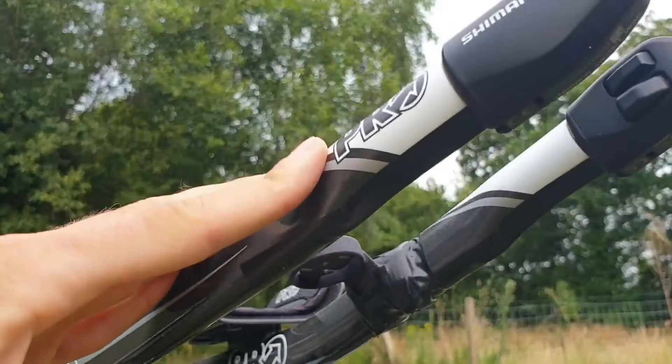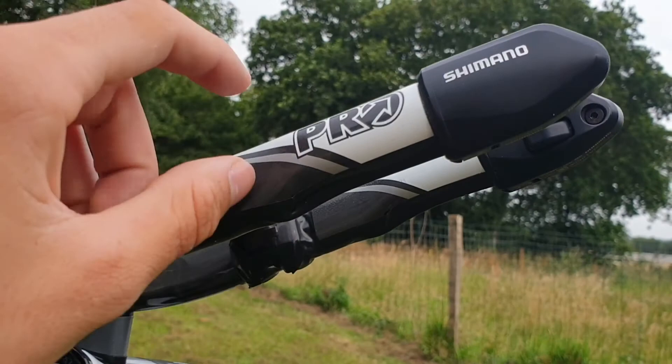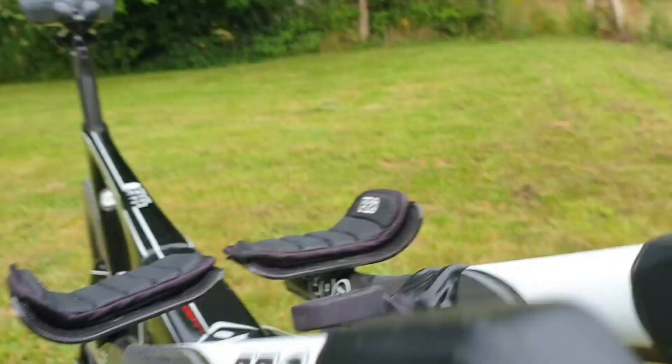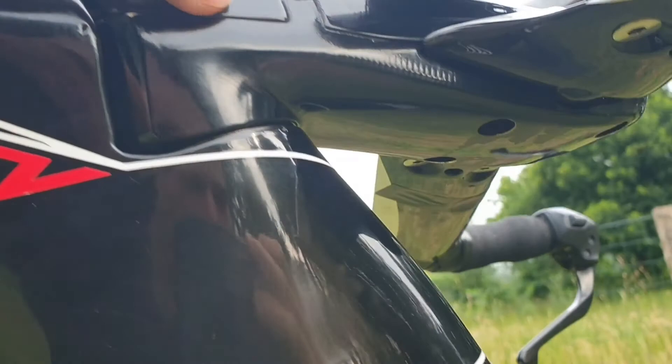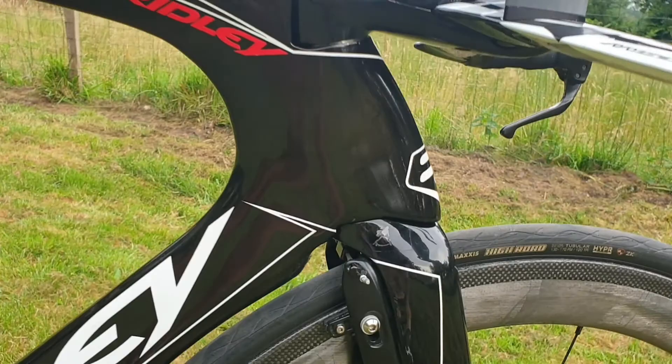I don't really need bar tape there since I'm not feeling vibrations from the road through my hands in that area. It's quite a lot of effort getting the Di2 cables down through the extensions, into the stem, through the spacers, and then into the stem itself. The junction box is located just under this cover here — you can see it lifts up — so when I want to charge the Di2 I'll have to take this off, but it's not a lot of effort at all.